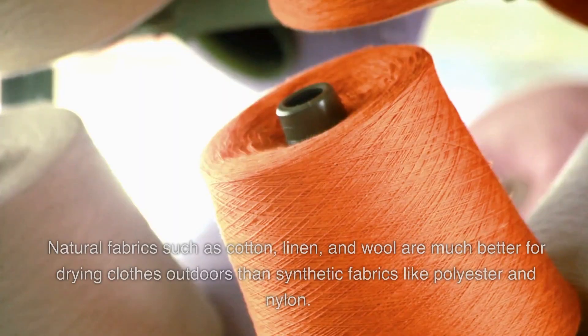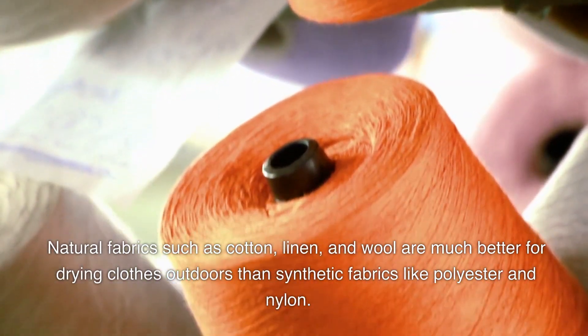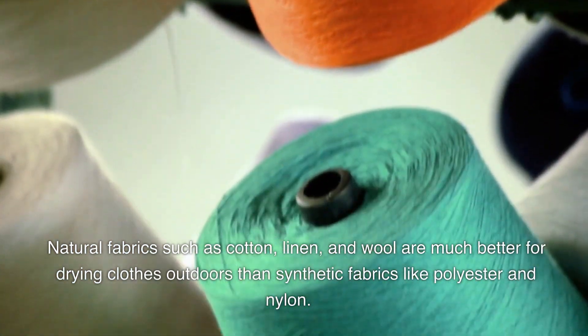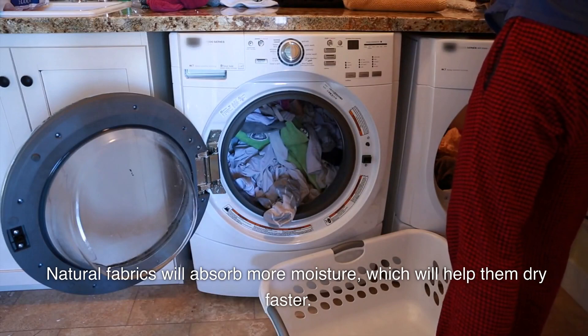First, you'll need to make sure that you have the right fabrics. Natural fabrics such as cotton, linen, and wool are much better for drying clothes outdoors than synthetic fabrics like polyester and nylon. Natural fabrics will absorb more moisture, which will help them dry faster.